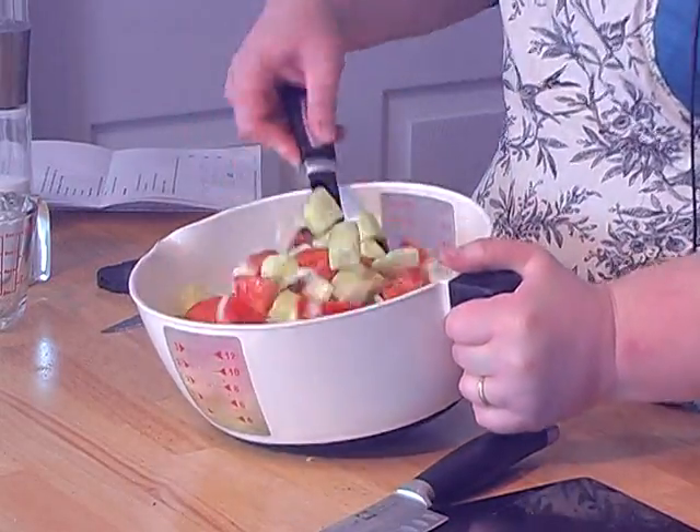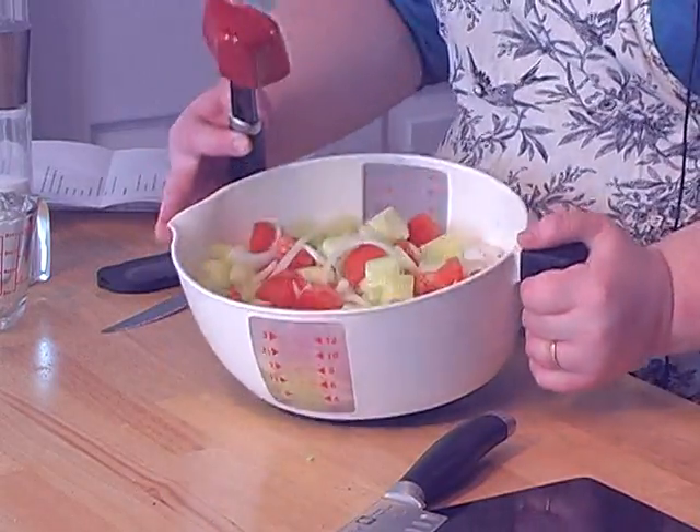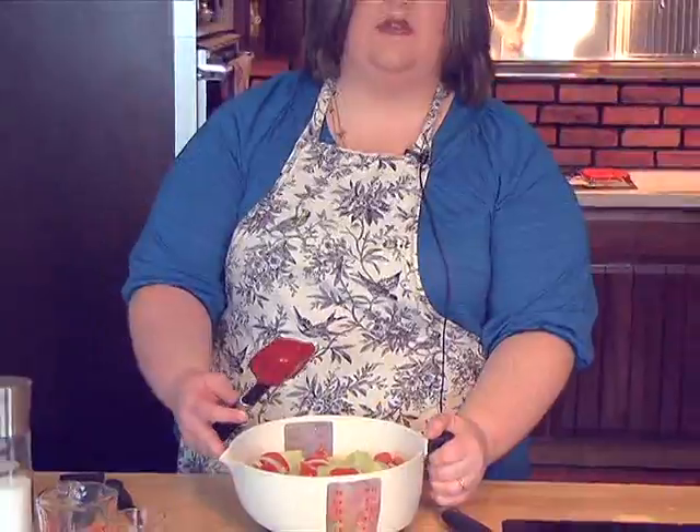So after you mix it up, that's what it looks like. When we come back, I'll be getting the mini chicken pot pies out of the oven.